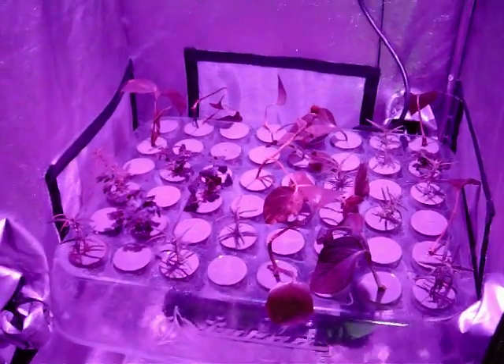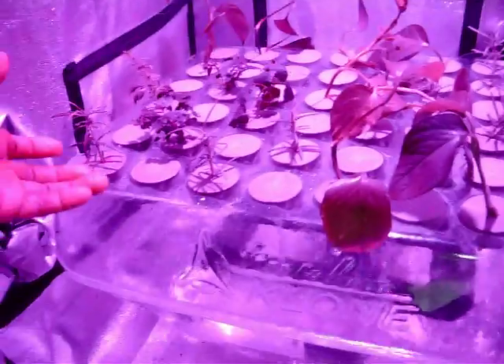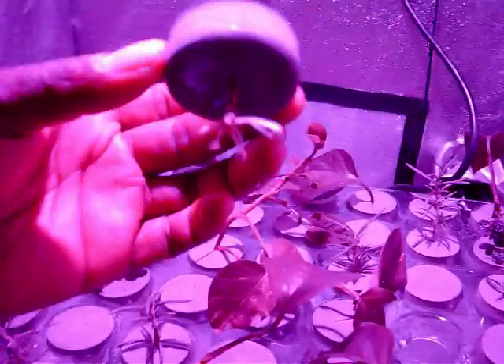Welcome back to Perpetual Harvest. This is an update on the Turbo Clone with the LED Kessel light, to see what kind of root development we get. In our system, we originally used the Kaolin and the ProTekt by Dyna-Gro at their recommendation on their dilution rates, and it's been about 12 days.